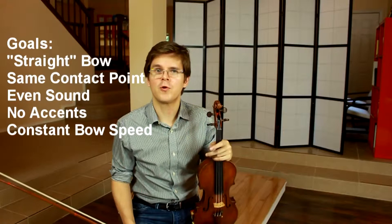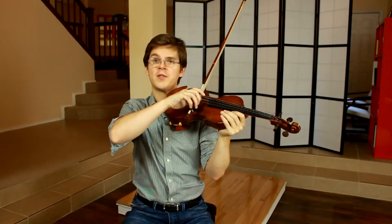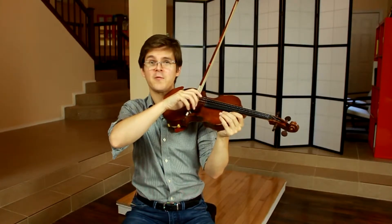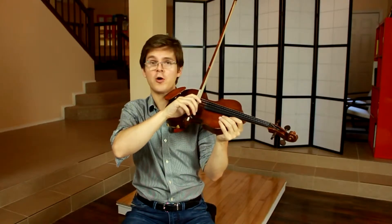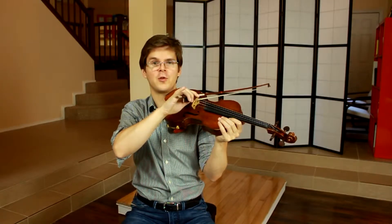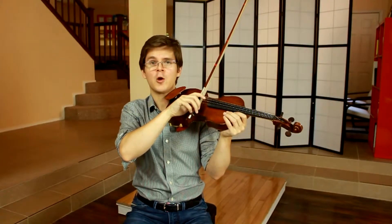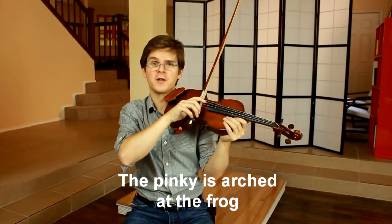Let's talk about the role of each of the fingers. When I'm at the frog, my first finger is very loose, as is my second finger, third finger, and thumb. If I'm careful, I can take each of them off and put them back on the bow again. However, if I let go of my pinky, my bow should just see-saw over to the lower strings. The pinky is what's keeping my bow stable and on the string when I'm at the frog. When I start moving at the frog, the only finger that needs any real security is my pinky.